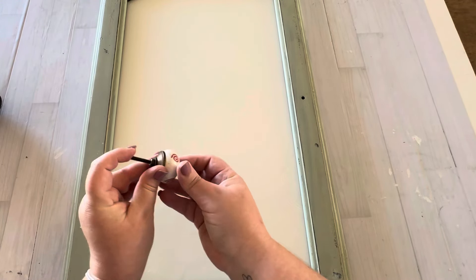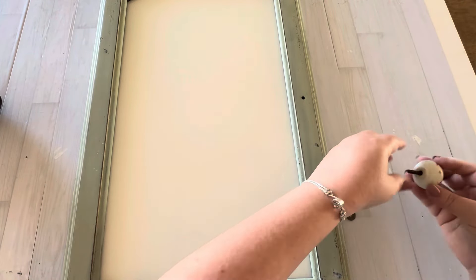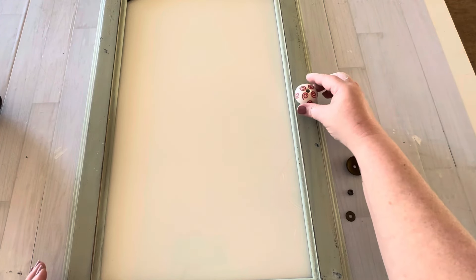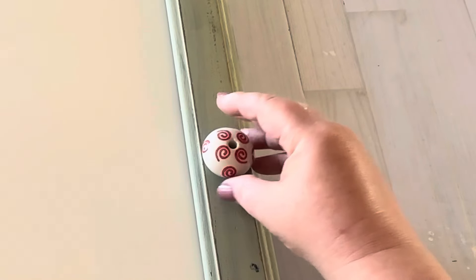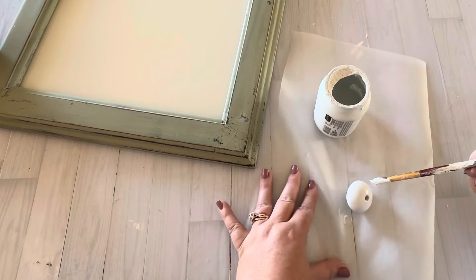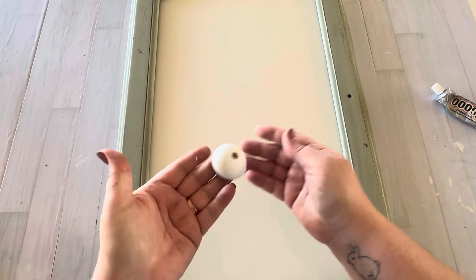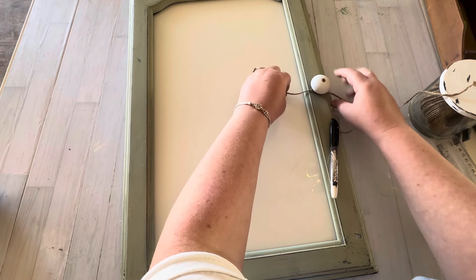I wanted to add a knob where the little hole is — that's where the dry erase marker is going to hang. This is just a random knob I had on hand, but the bolt that came with it was too long so I had to take it apart. I wasn't fond of the design on the knob so I painted it with some white chalk paint. I found a shorter screw to piece it back together and put it into the existing hole with some E6000 glue. Then I added a hanger on the back so it can hang on the wall, and tied a jute string around the knob so the pen could attach.